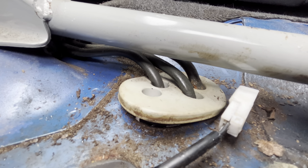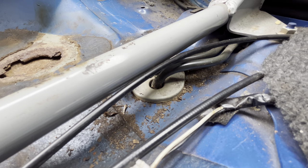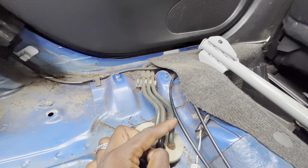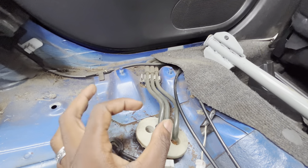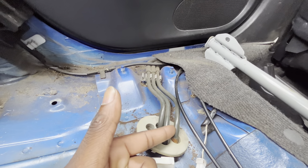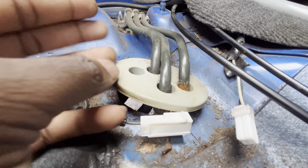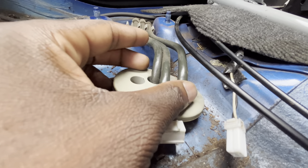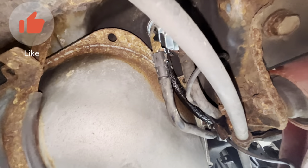Before I even really took anything completely apart, the line that's giving me an issue — you guys can see it right there. To replace it, I'd have to replace the entire line and buy a new one, because Subaru doesn't sell just this one line separately. I'd have to buy all three of them, or go to a junkyard and try to find it, or option three: cut it right here and replace it with a proper fuel hose.